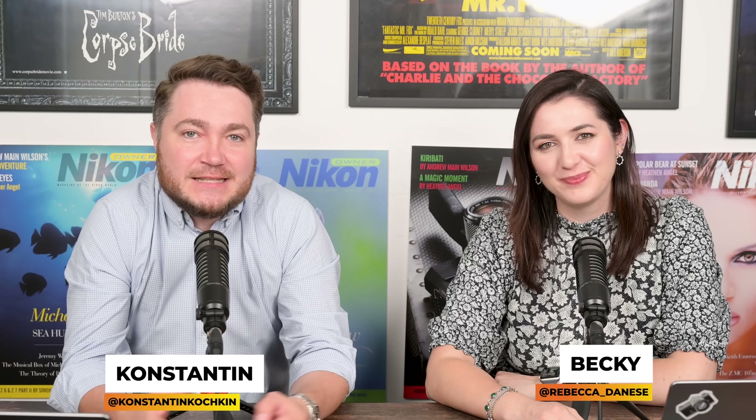Hello and welcome to Nikon Report, your weekly round-up of all the latest Nikon news and all other photography announcements that we found interesting here. And this is Becky. It's another week full of announcements.